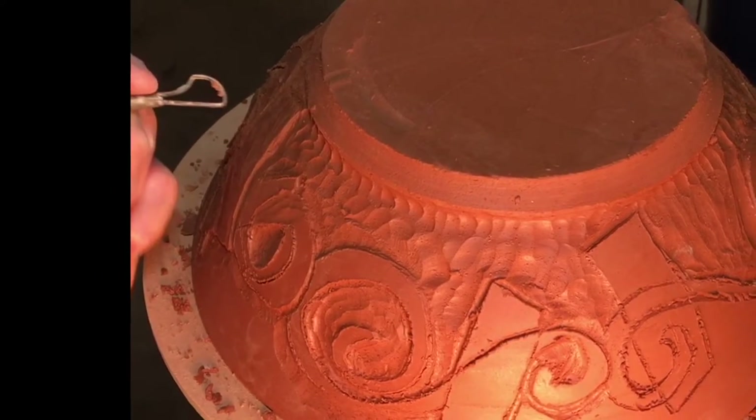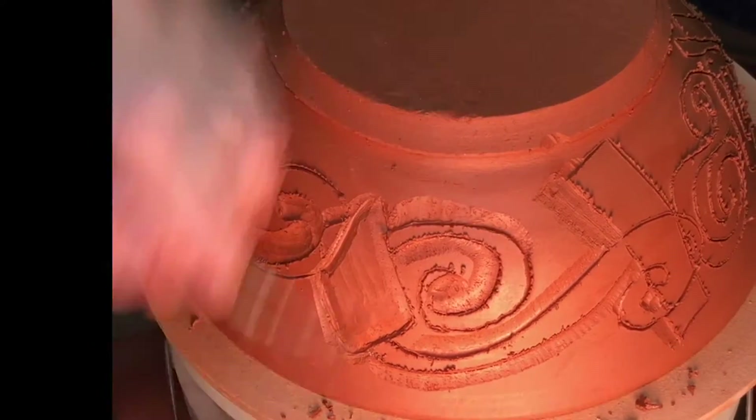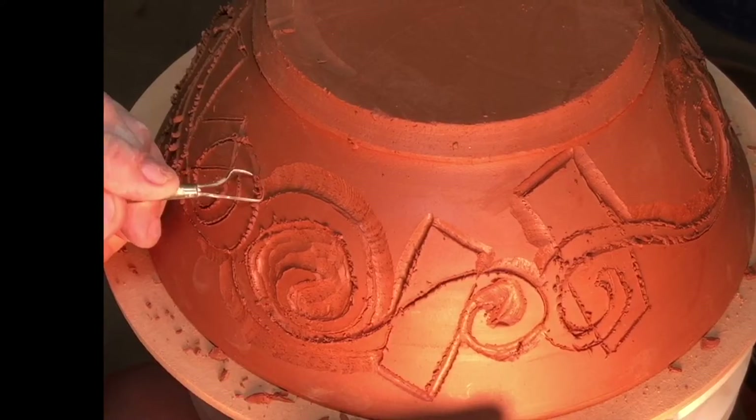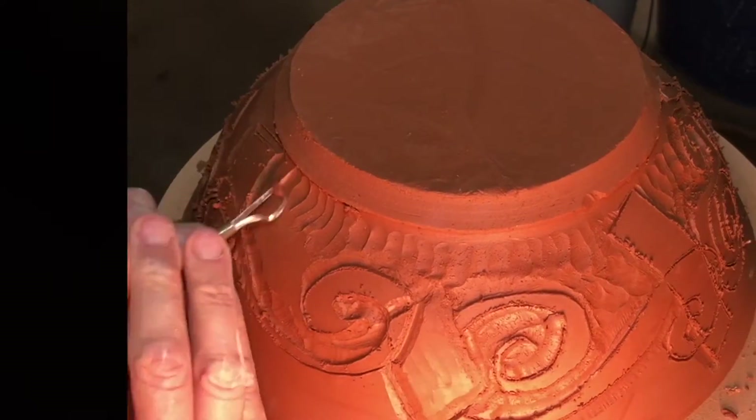When I'm working with tools like this — the loop tools — you can see I'm going around the patterns. Realistically, I'm turning this into a 3D design. All the little swirlies in the boxes and whatever, you have to carve away layers.